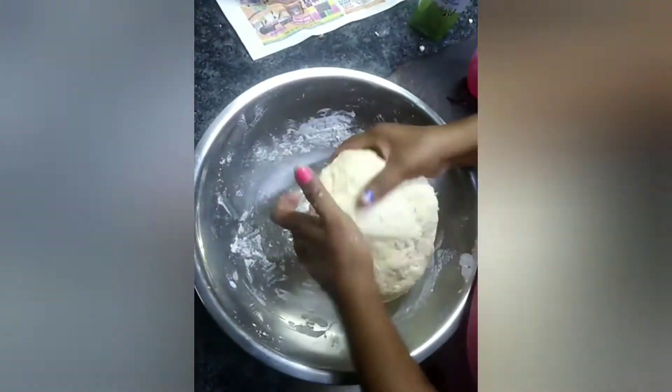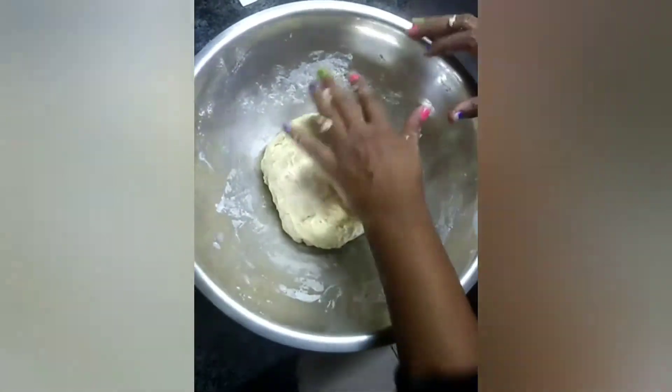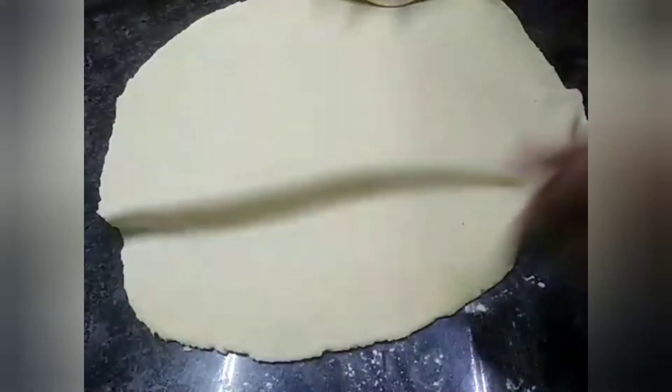Now that our dough is nicely combined into a nice soft ball, we're going to put it onto a floured surface and roll it out as thin as possible. Just remember, the thinner you make it the better, because thicker puris tend to be a bit more raw in the middle. So we try to roll it as thin as humanly possible.